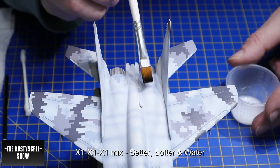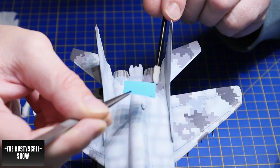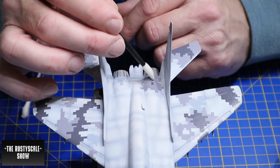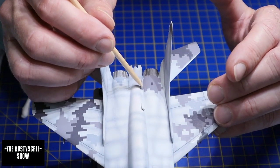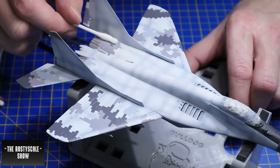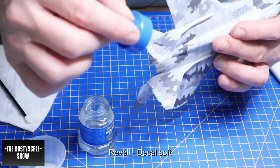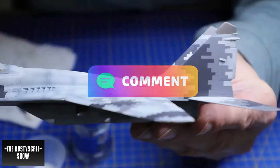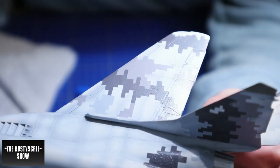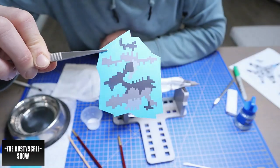Here's my decal procedure: I use an x1 mix — that's one-third setter, one-third softer, and one-third water — always applied before laying down the decal. Then gently mold it into the surface. After that I reapply some of the x1 mix, clean up all the excess, and then apply Revell Decal Soft. You can see a lot of bubbles on the wing, but these are not a problem at all — they will completely disappear after a few layers of Revell Decal Soft left to dry overnight.